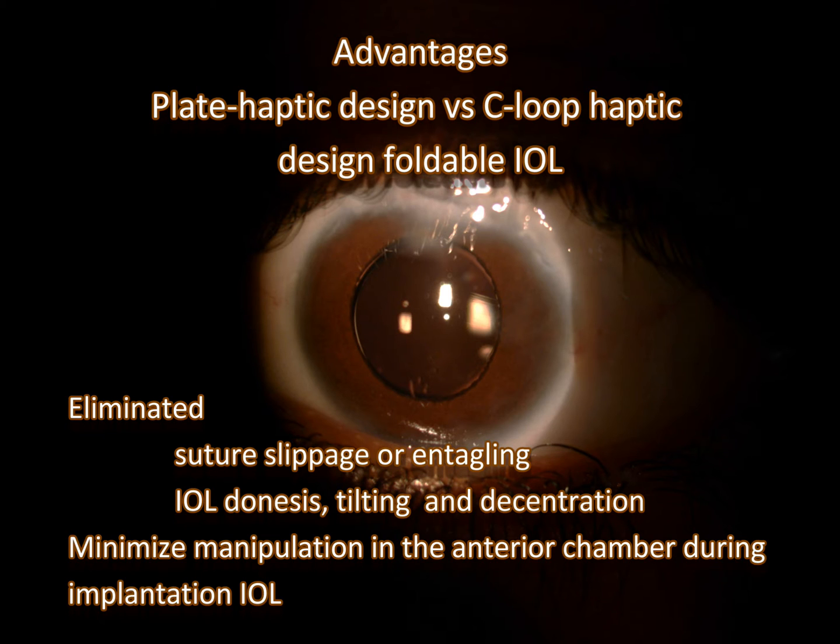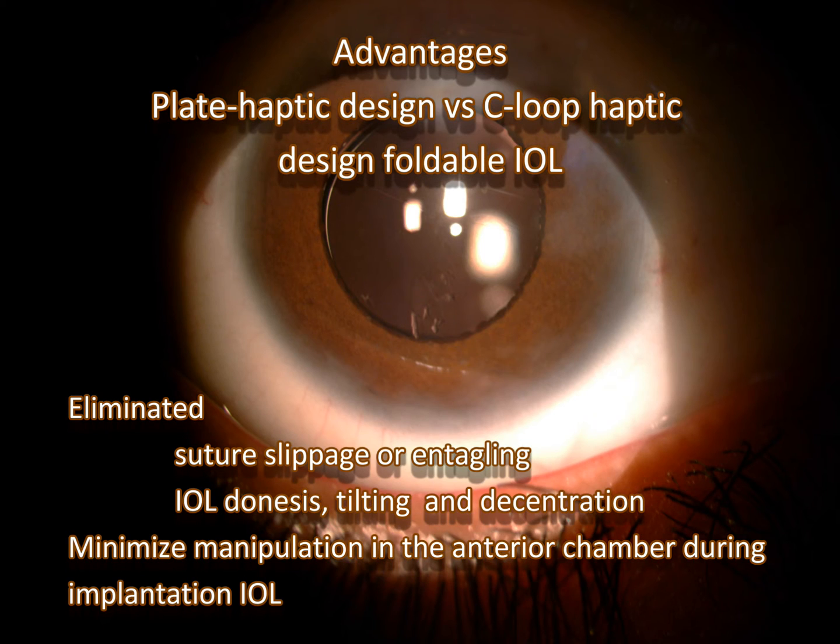The use of plate haptic designs versus C-loop haptic design foldable IOLs minimizes manipulation in the anterior chamber during IOL implantation and eliminates complications such as suture slippage or entangling, IOL dialysis, tilting, and decentration.